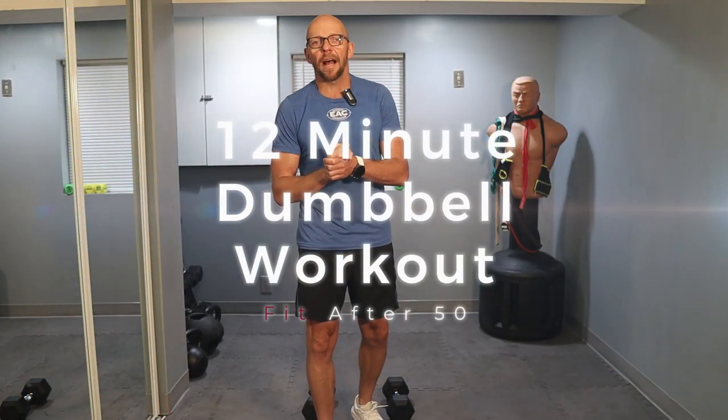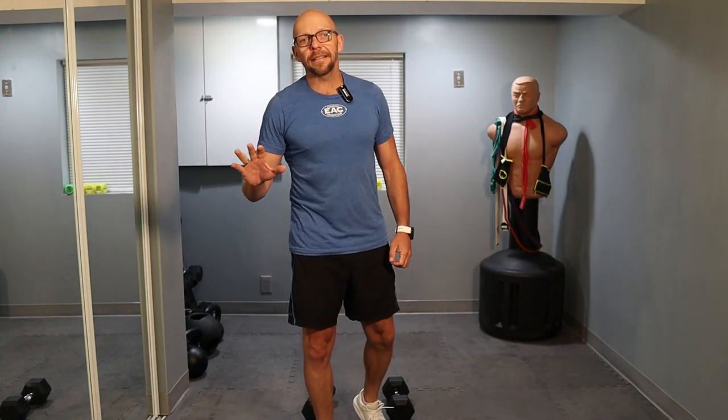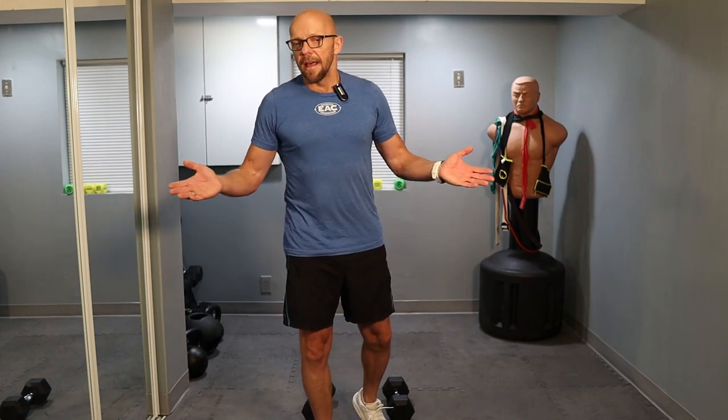Today we have a quick dumbbell workout. It's not really a HIIT workout. It's made up of five exercise sets. We're going to perform each exercise set for 10 repetitions and then take a 30-40 second break between the exercises. This is perfect if you're strapped for time — you get a nice full body workout in about 15 minutes or so.